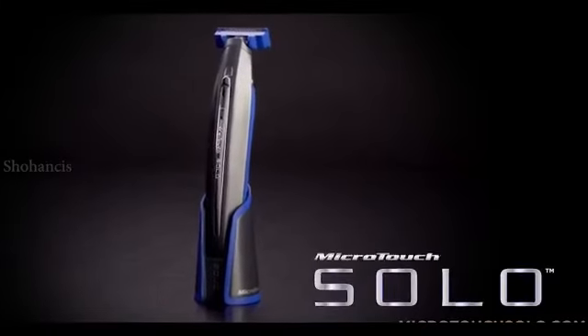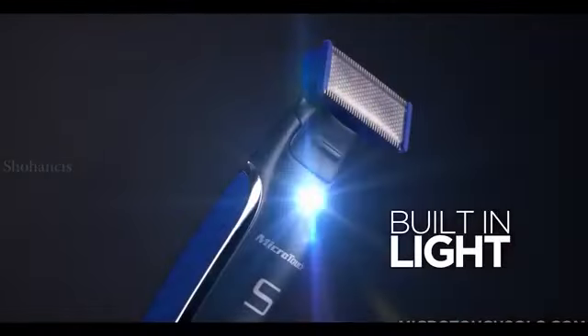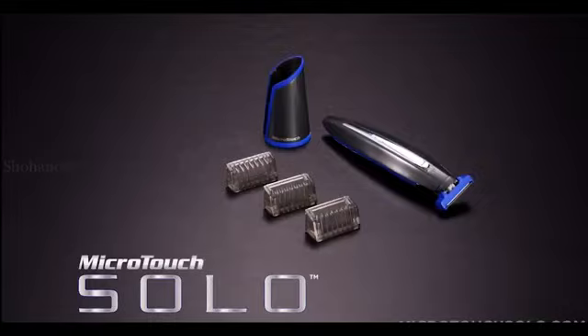Get your all-new Micro-Touch Solo smart razor right here, right now. Complete with stainless steel blade, pivoting head, built-in high-intensity spotlight, plus three custom guides. The personalized precision grooming solution from Micro-Touch.